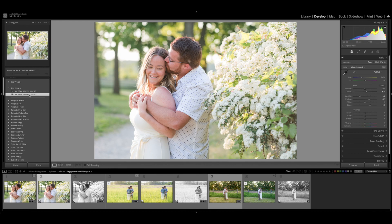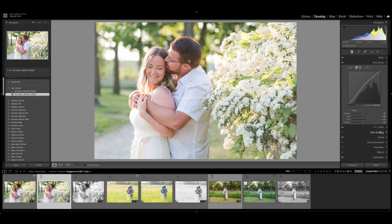Once I apply that preset, I go in and make more adjustments in the right-hand side of the develop module. The preset increases contrast slightly, decreases highlights, increases shadows, decreases whites, and increases blacks slightly. Then in the tone curve panel, the preset creates a backward C effect on your images. I use this preset on all of my images so it creates a consistent look, and people won't be surprised when I deliver images to them — they know what to expect.